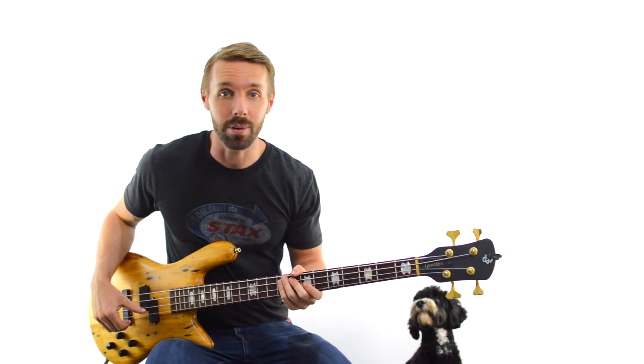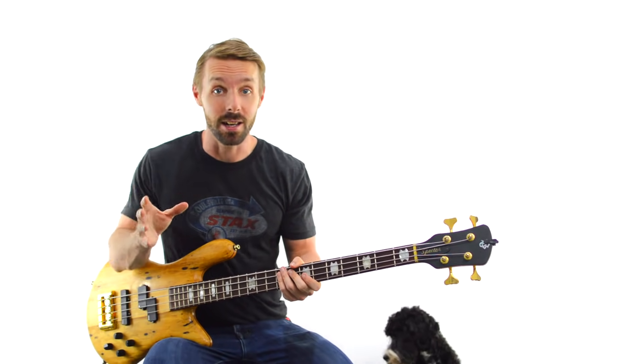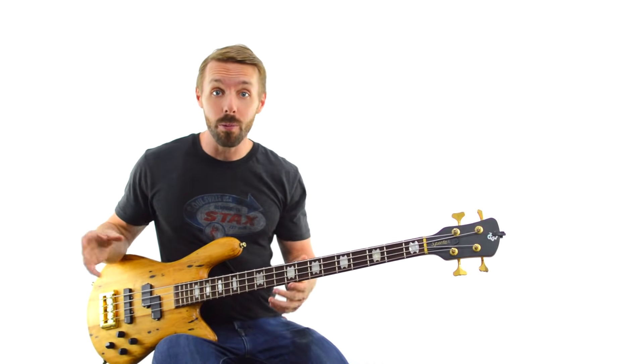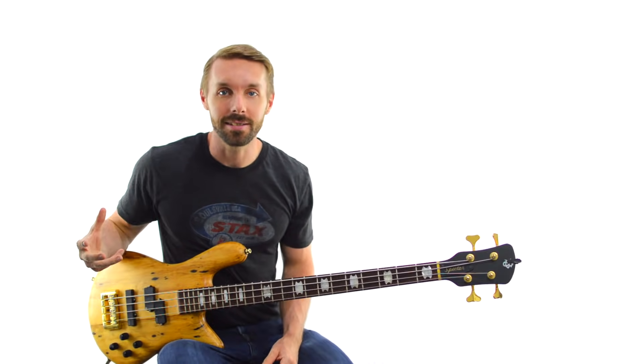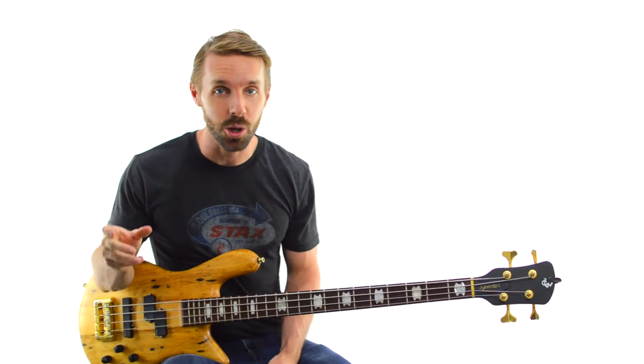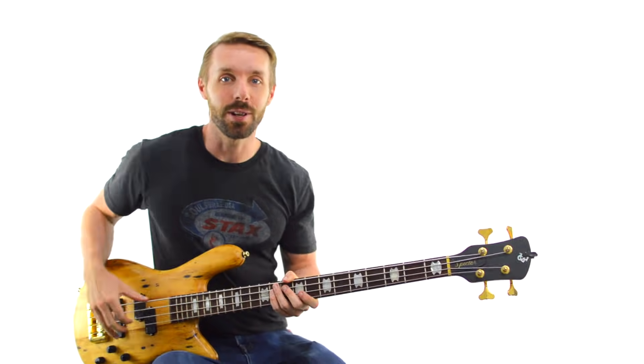I learned a ton of Joe Dart bass licks — 69 of them — and in doing all that, I've tried to decode the Joe Dart sound and figure out what makes him sound so great. I'm Luke from Become A Bassist, and if you want the shortcut to sounding just as funky as Joe by stealing all his licks, check this video out.